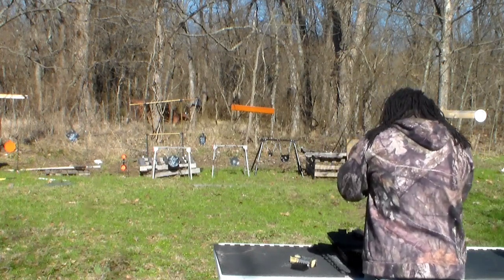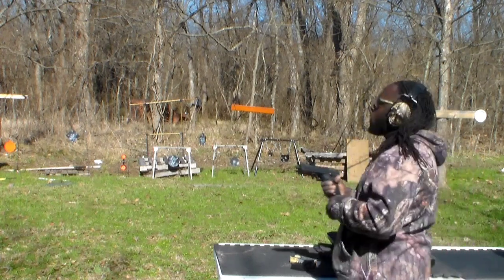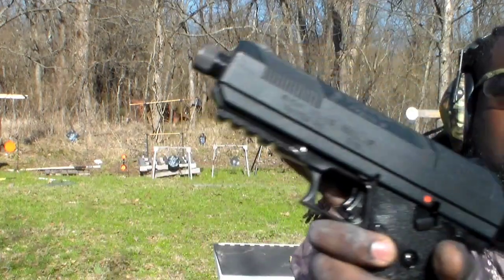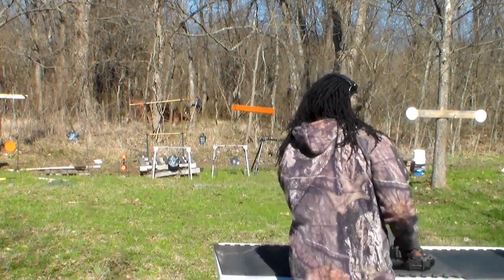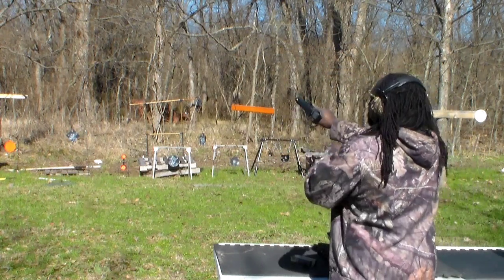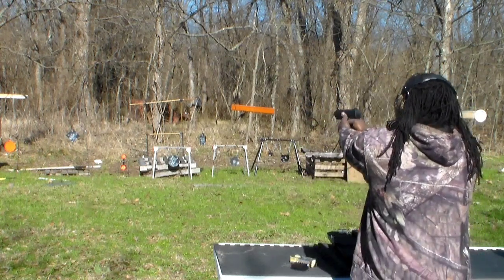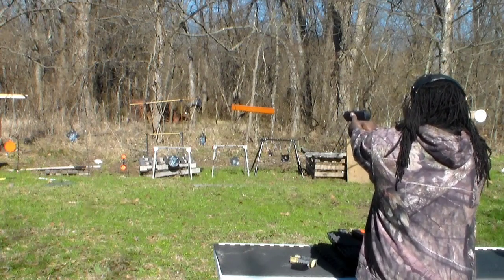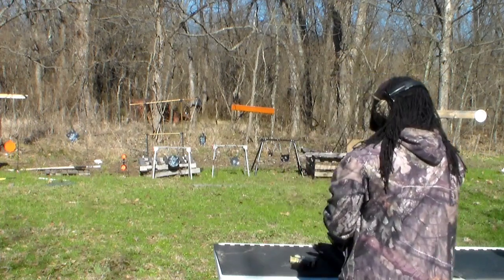My ear protection is on, guys. JXP 10 millimeter High Point — I'm gonna take the first shots. All right, make sure the safety works first. Safety does work. Let's get us some dings.